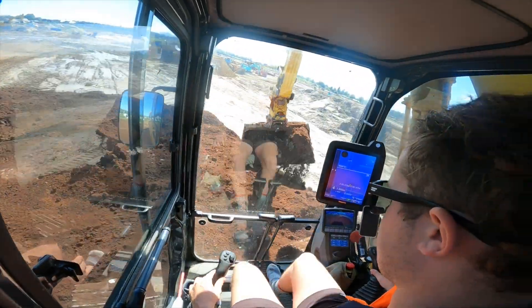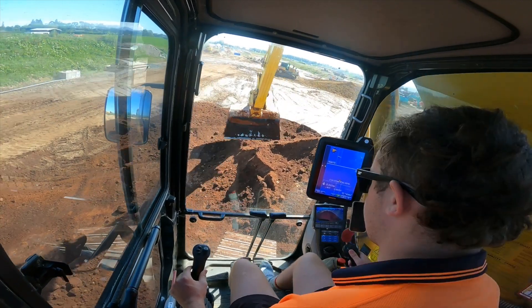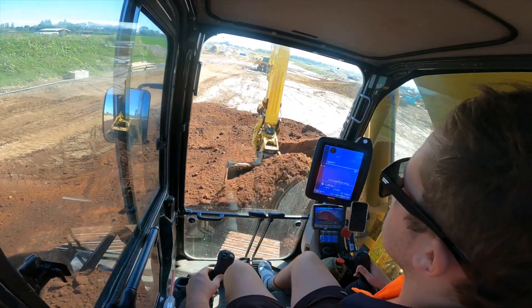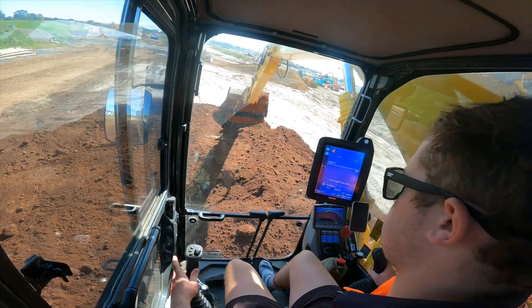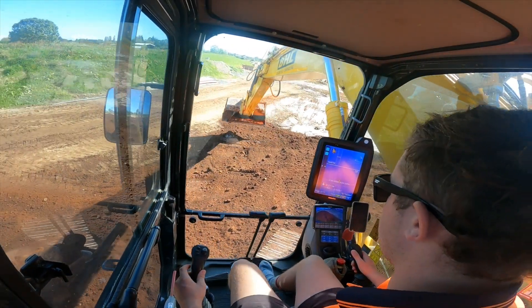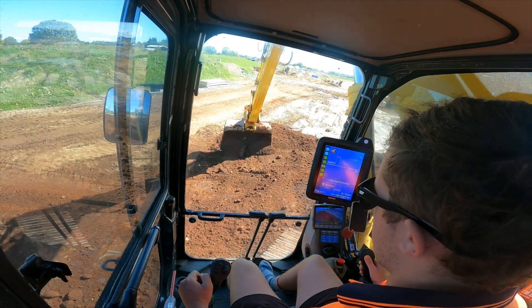Got that access track done, which is good. A few little wet spots popping up, which is a bit annoying, but it's all covered up now so hopefully it can sort of seal up a bit with the sun. And then also if a bit of rain does come, it can help consolidate that material.